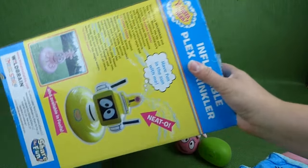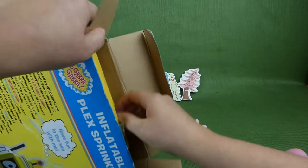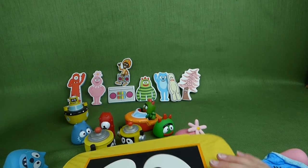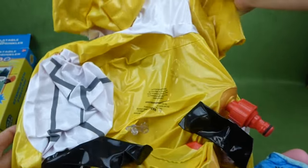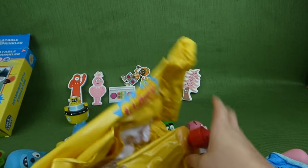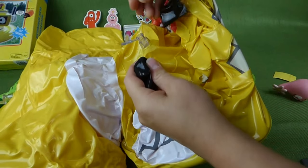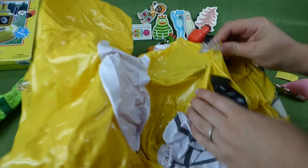Let's go ahead and get this box open and see what we've got, and maybe we'll get it blown up and see how long that takes. There's Plex! Look at that! That's really cool! And here's where it hooks up to the hose. That looks like a lot of blowing up — I've got one right here and one right here. Let's get started.